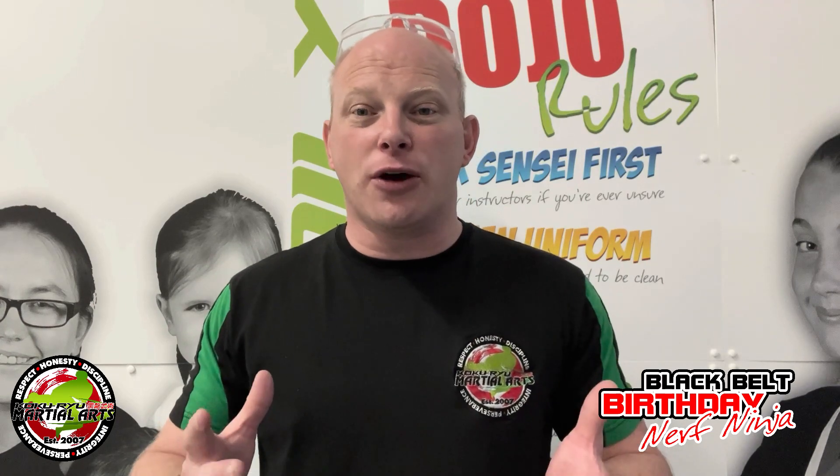Hey there! My name is Sensei Andy, and if you're watching this it means you've been invited to one of our special Kokiri Martial Arts Black Belt birthday parties with one of our students. We know you're going to be just as excited as they are. They're going to be absolutely astounded by what's going to be happening. But before you attend, we need to make sure you understand a few safety rules, so that everyone's going to have the most fun possible and a great and safe time while they're here.